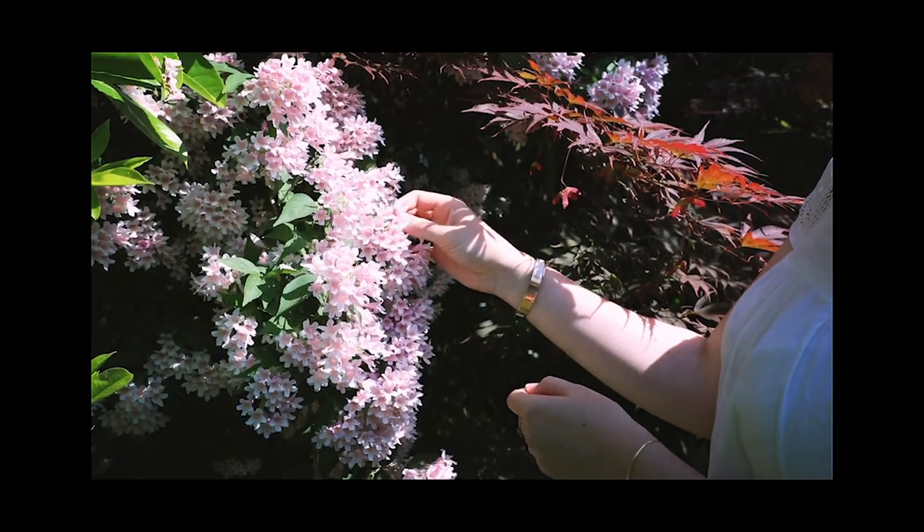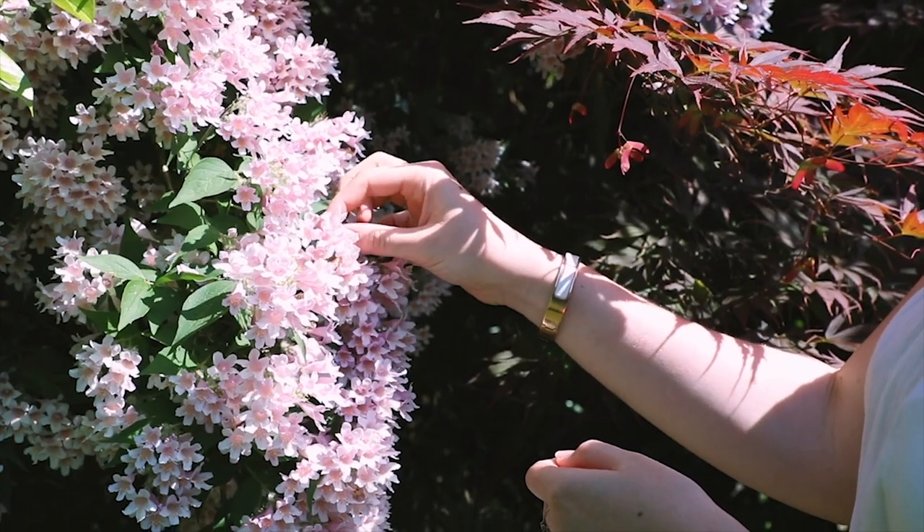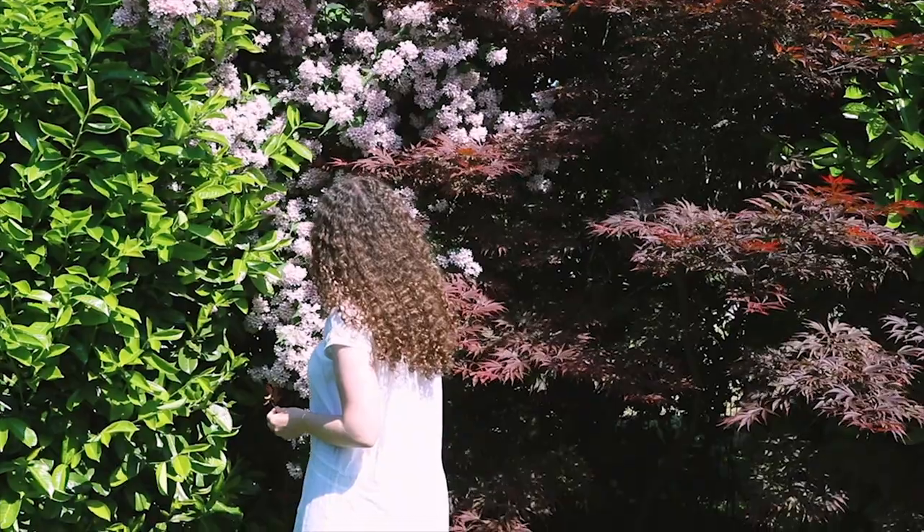Hello everyone and welcome back to my channel. If you're new here, my name is Amanda and today I'm going to try to make art with flowers. I'm going to show you the entire process all the way from picking and choosing the flowers to drawing and making art with them. So the first step is obviously picking which flowers you want to use.